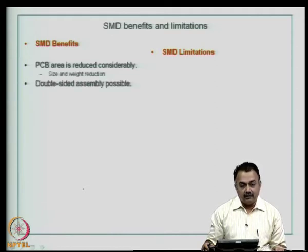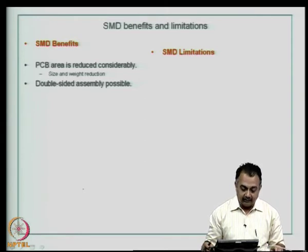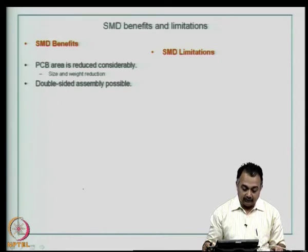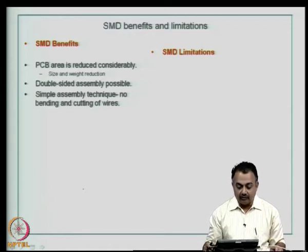Double-sided assembly is possible, so you can design such that both sides can have surface mount devices, and the interconnects can be established by a simple via connection. These vias will perform the function of basic interconnection between layers, rather than having a host of through-hole vias which include component mounting through-holes. This is a very simple assembly technique — no bending and cutting of wires, which as you know needs to be done for through-hole components.